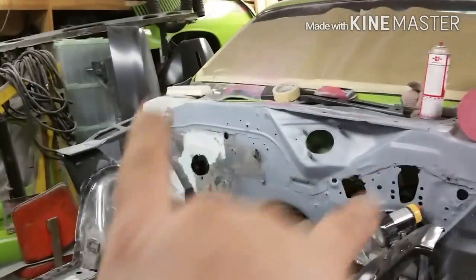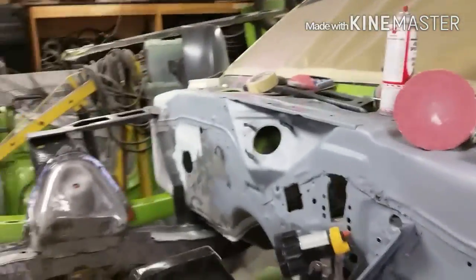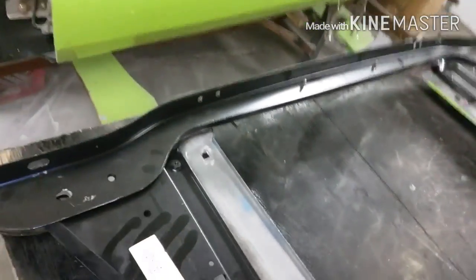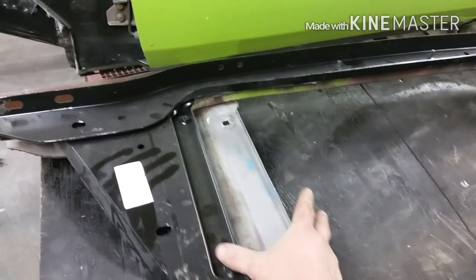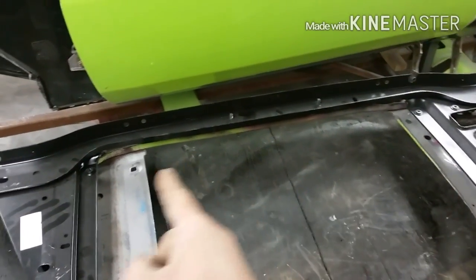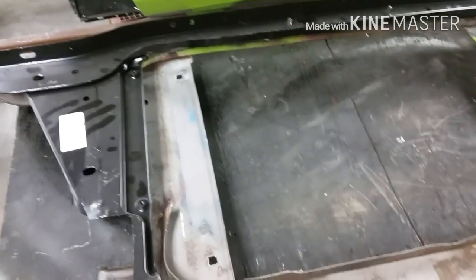Today I'd like to get this finished and buttoned up, then start getting the skirts in there. I want to get this together enough to try and put the hood on, because I don't want to commit to welding the inner fenders until I have the hood on and know I'm happy with that. I also have to do a little surgery on my Dynacore rad support — it wasn't available for the size rad I've got. I'm going to section a piece out of the old one into the new one so I have the right distance for the new rad.